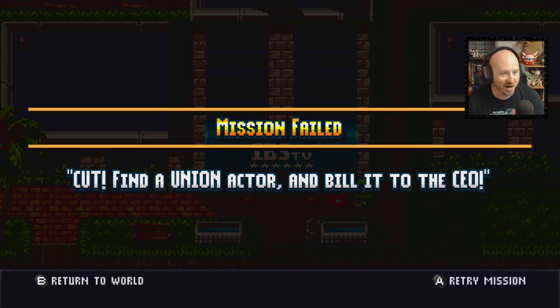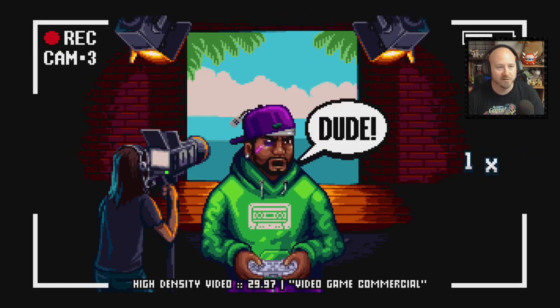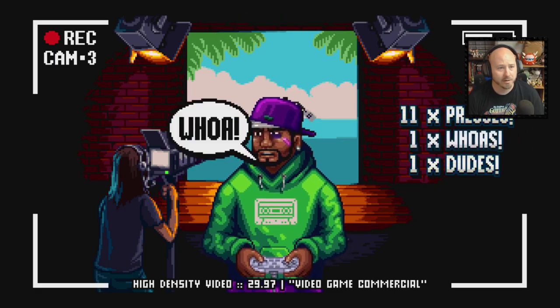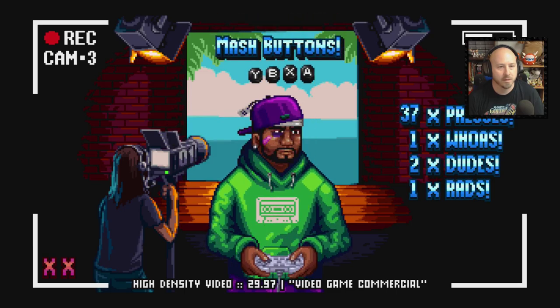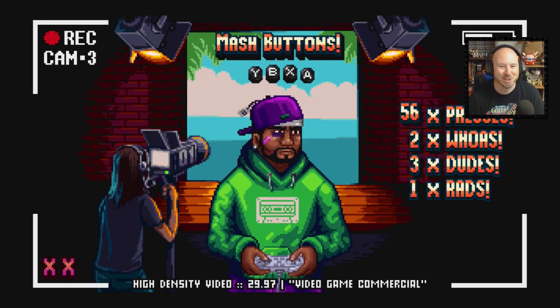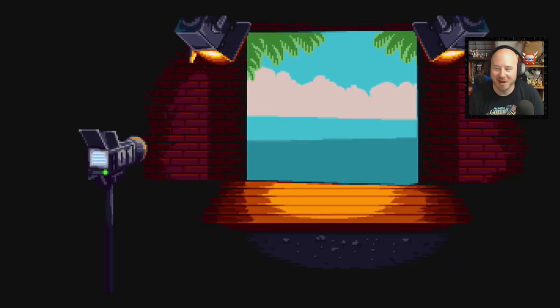I wasn't putting it together — mission failed. 'Cut. Find a union actor. Bill it to the CEO.' All right, get ready. 'Go left, Y B X A, Y B Y B X A, go right.' Okay, so you just mash buttons at that part, then go left, go right. This is pretty funny — a fun little mini-game thing they threw in there.